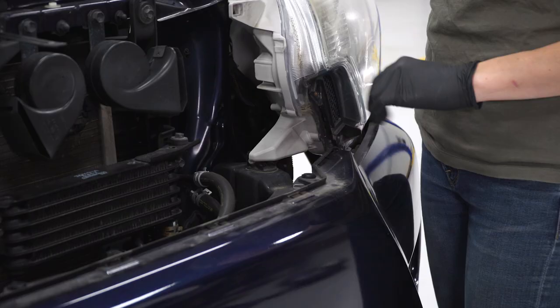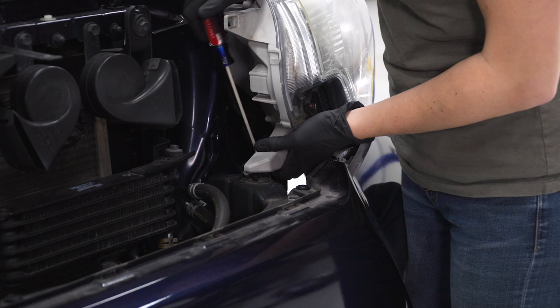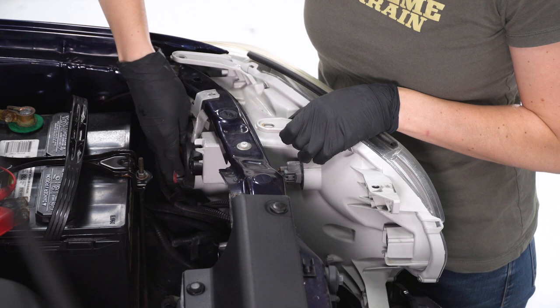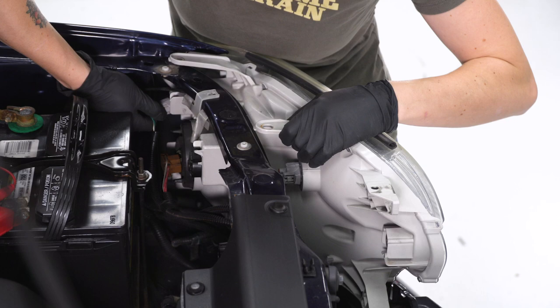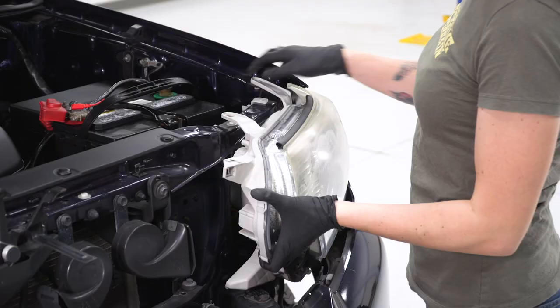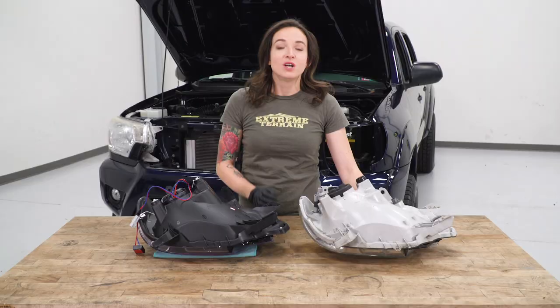With all the bolts removed, we're now going to release the tabs — you can do this by hand, or with a flathead screwdriver just pry forward. Release the two tabs at the top as well by lifting up or prying with a flathead. Now that the headlight is released and loose on your truck, we're going to disconnect each of the connectors. There should be three: one main connector and then two marker lights, with one a bit farther forward. Now wiggle the headlight and maneuver it in just the right way for it to come out.